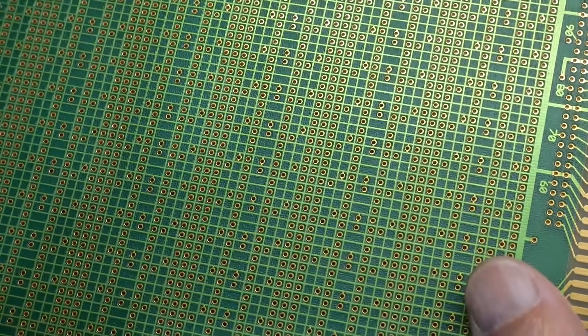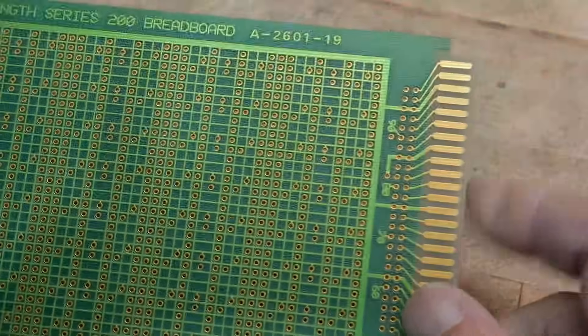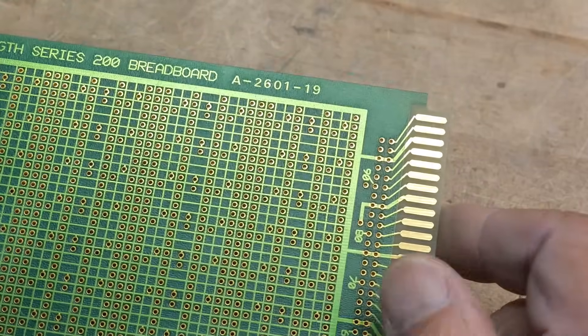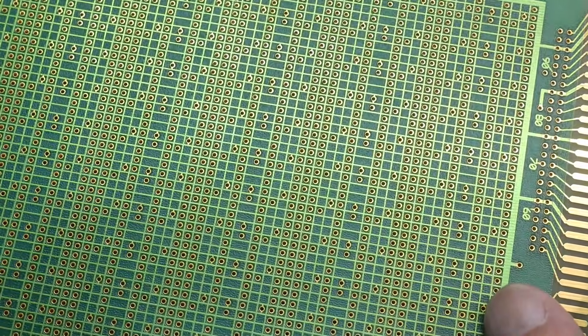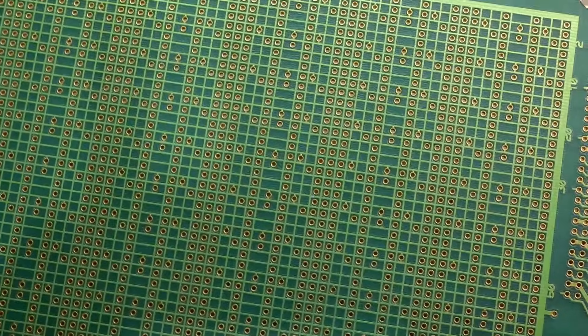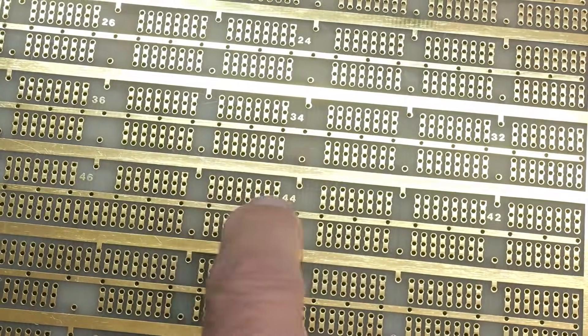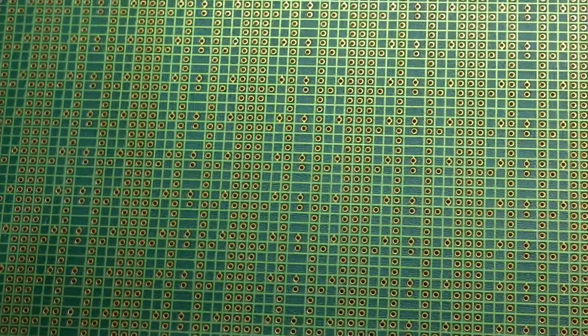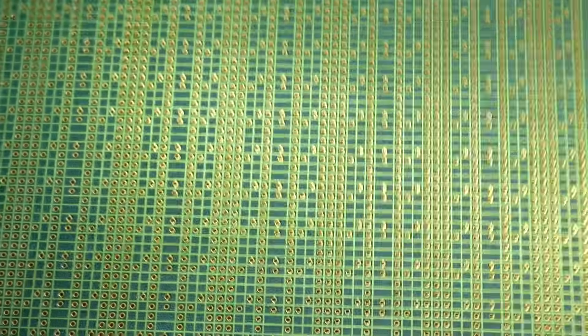Notice none of the other boards had solder mask on them — typically prototyping boards never had solder mask so you could do all kinds of crazy stuff without it getting in the way. But this one they wanted solder mask, even though it probably wasn't soldered. Maybe it was. It's really hard to solder when you only have one hole to attach two or three wires — just super hard to do. I was never a big fan of proto boards that were just single points; they're hard to deal with.